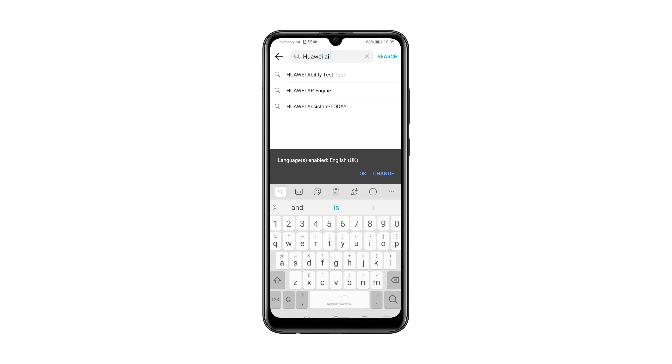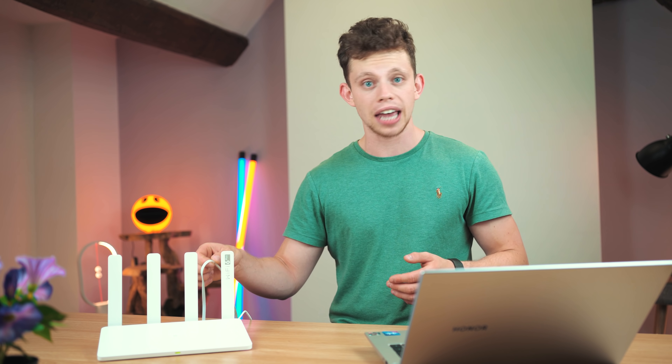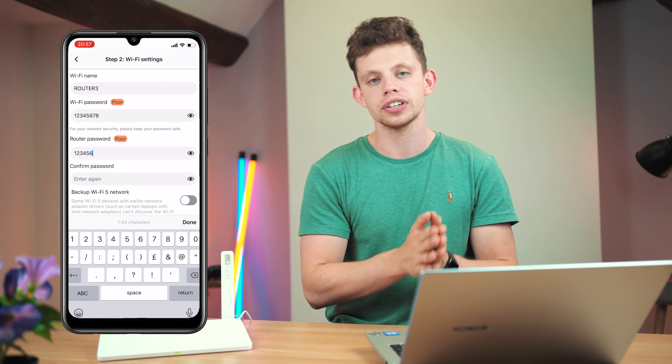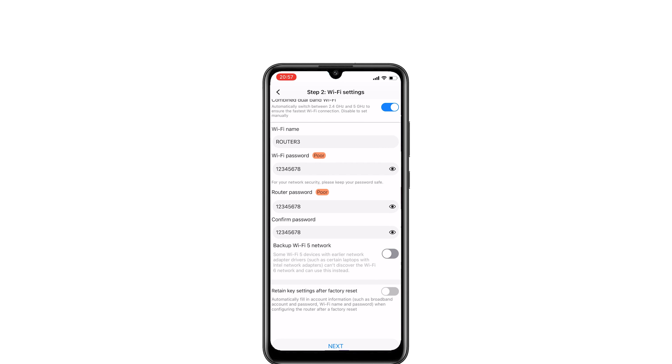I've got this thing all plugged in and set up, and I want to walk you through the setup process because it was super simple. The whole process was done on my phone by downloading the AI Life app from the app gallery. It detected my internet connection via the WAN port, then asked me to create a WiFi name and password, and gave me the option to segregate the 2.4 and 5 GHz networks.